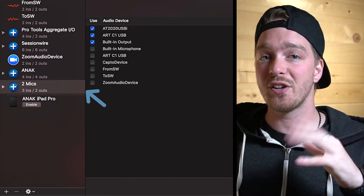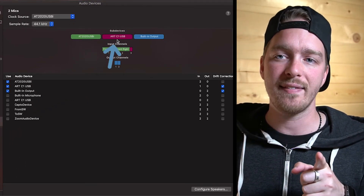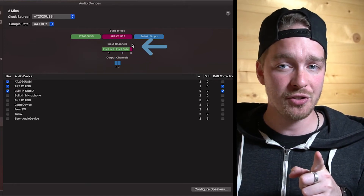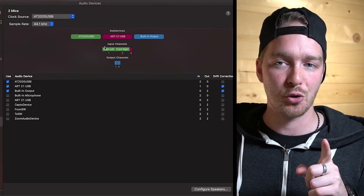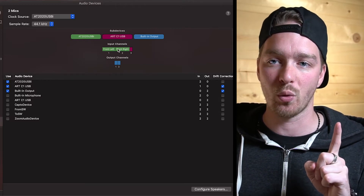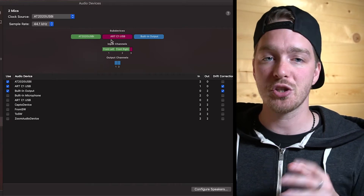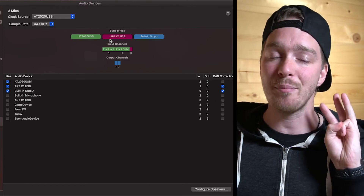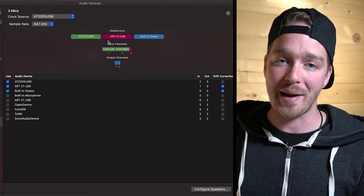Before we go to our software, let's look at one more thing. In our aggregate device, under sub-devices, we see the AT2020, the ART-C1 USB, and the Built-in Output. Looking at input channels: the green, which corresponds to the AT2020, is channels one and two. The red is channel three, which is the ART-C1. So note that input channels one and two are the AT2020, and input three is the ART-C1. We don't have to close this window — we can refer back to it.